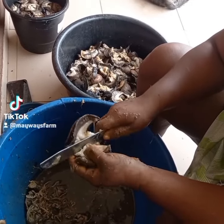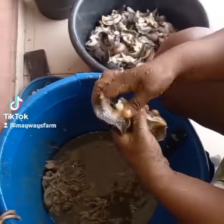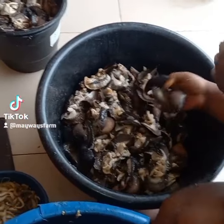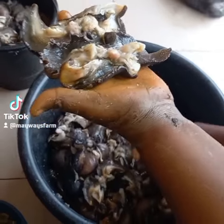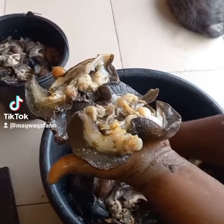Look at this — this is the jumbo size. The kilogram of jumbo size is between 300 to 350 grams, so this is after removing it from the shell. This is how it looks like.